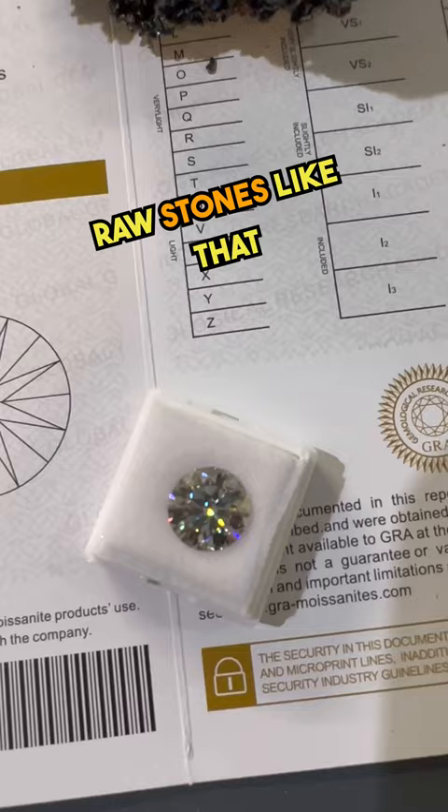At Haarlem Bling, we have expert jewelers who handcraft beautiful pieces of jewelry that you can get for the best prices.